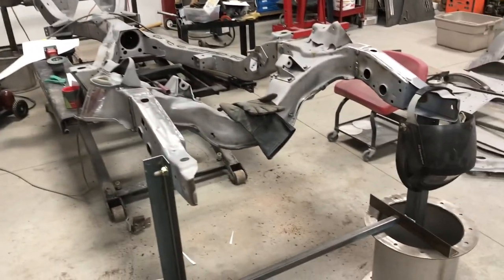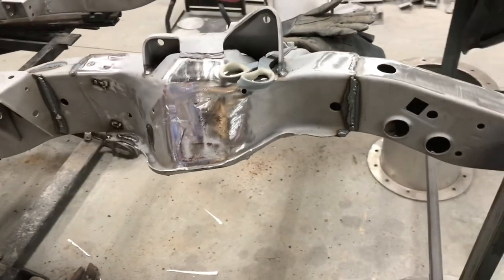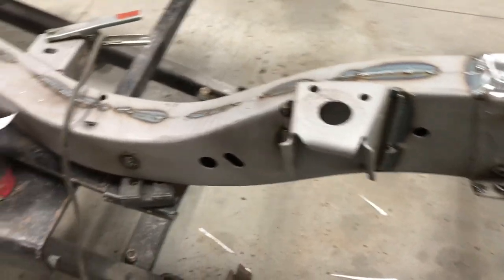The first thing I did is I welded the frame together, because it's two pieces of C-channel basically together. So I went in and finished out all the welding on it to continuously weld the whole frame.